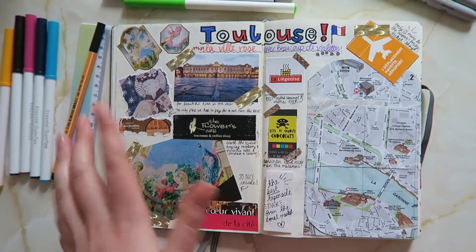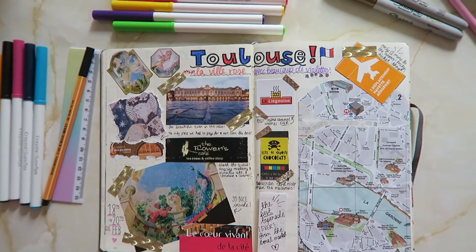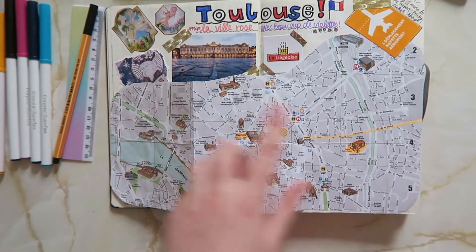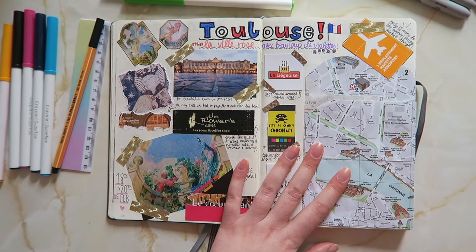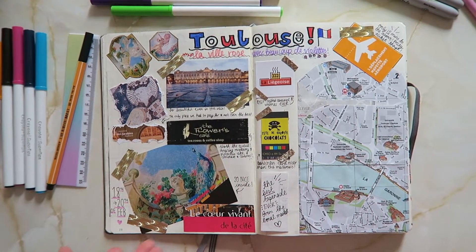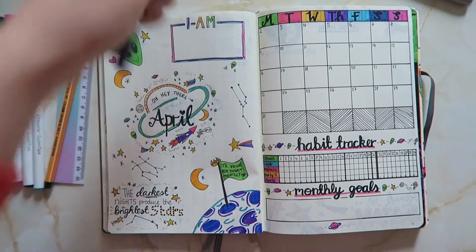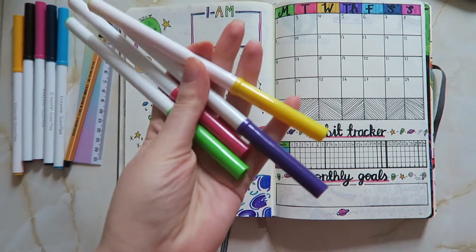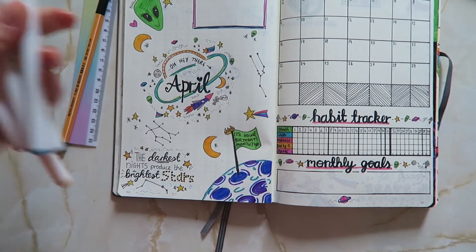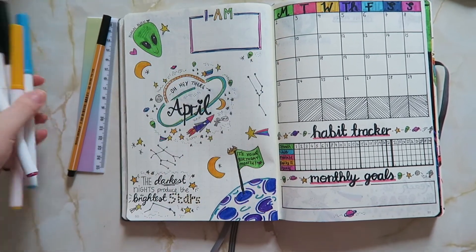I also have this kind of double page spread scrapbook from when I went to Toulouse earlier in the year. I have a fold-out map of the places we went to and just ticket stubs and things like that. I don't think I'll do this every time I do a shorter day trip, but definitely when I'm away for a couple of days. I've been using the Crayola super tips in quite neon bright colours, and then to get kind of galaxy effects I've gone in with navies and purpley pinks.